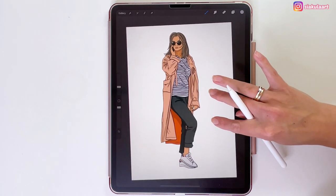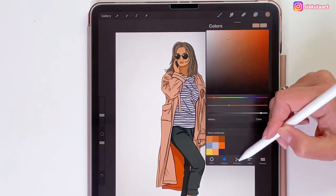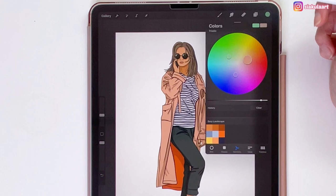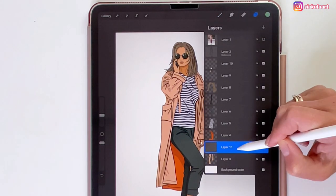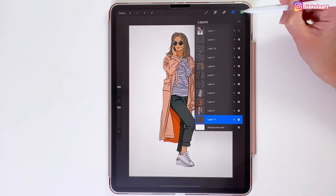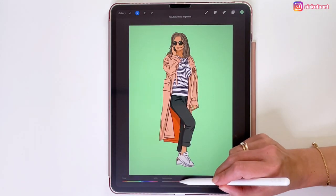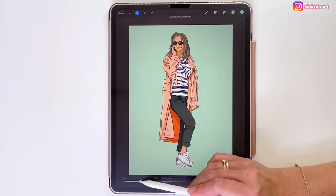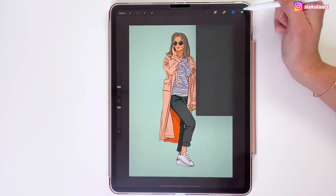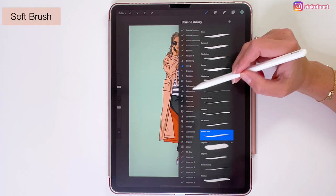And here it is — I like how it turned out. I'm still going to add a background color. To pick the background color, I'm taking a sample of her coat color, then switching to Harmony and setting it to Triadic. I'll pick the green color from those options and create a new layer for the background. I'll turn off the reference on the outline layer and drop this color into the background layer. It's very bright, so I'll tone it down using Adjustments — turning down the saturation and brightness, and maybe shifting the hue a little. Now I'll create a new layer for her shadow using the soft brush from Airbrushing.